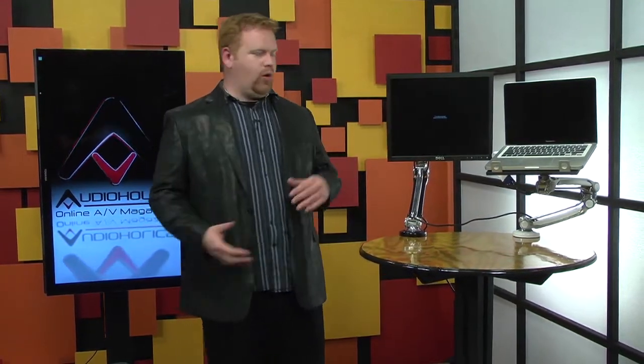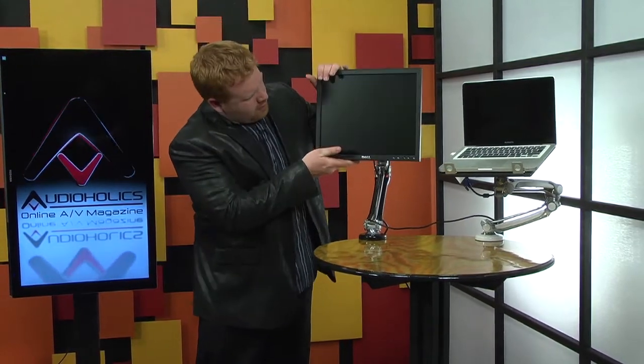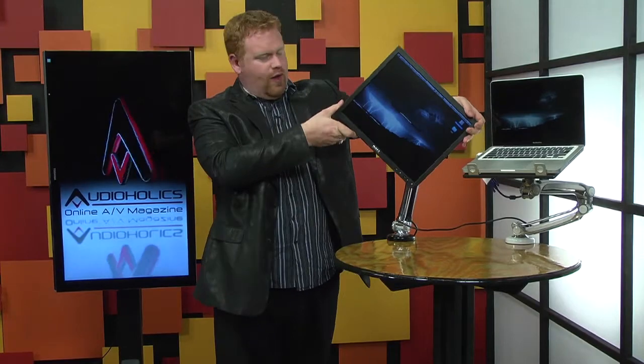It's made of aluminum and stainless steel, and can hold a 27-inch display weighing nearly 20 pounds. Most mounts only go up to 10 pounds or a 24-inch display. On top of that, the Levitate lets you move the monitor around wherever you want — left to right, up and down. You can tilt it up to over 100 degrees, which is really convenient. You can even rotate it to portrait view for those doing graphic design.